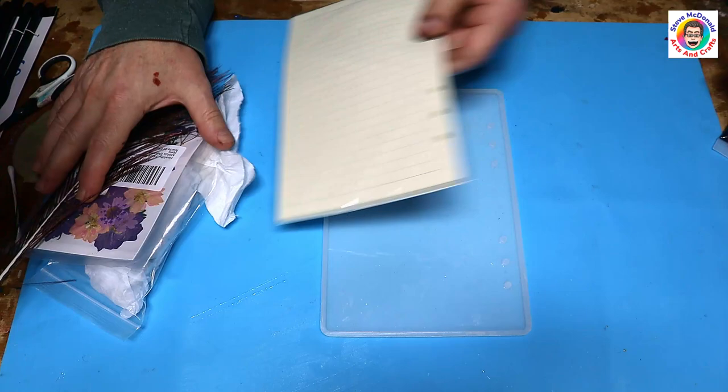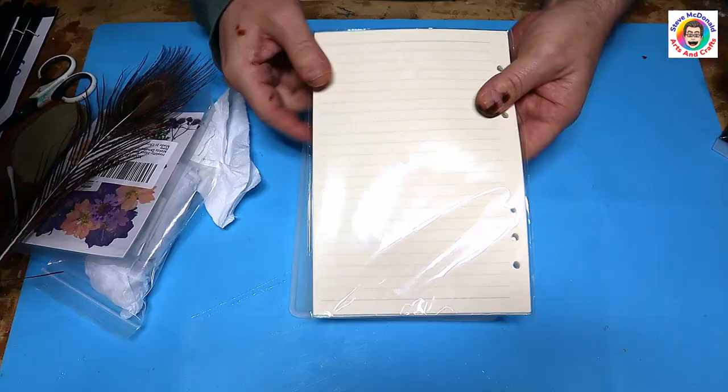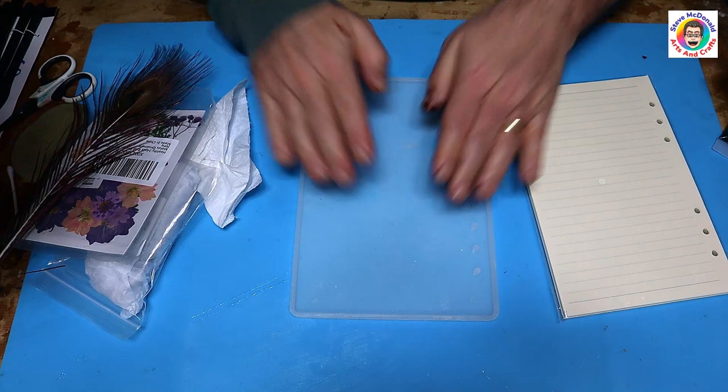Hello and welcome to Steve McDonald's Arts and Crafts. Today I'm going to be making a notepad with a resin cover.